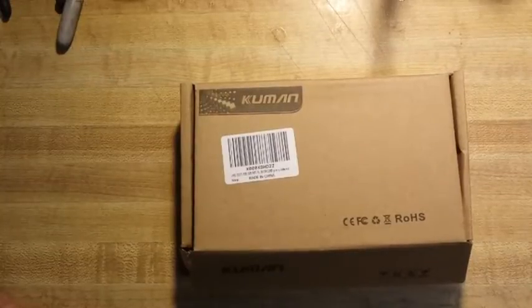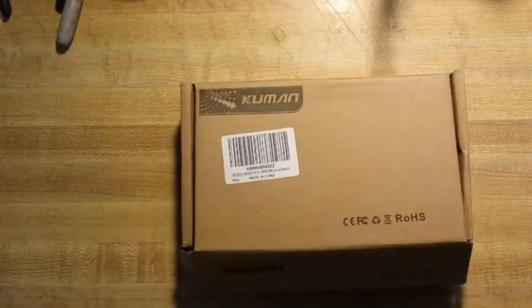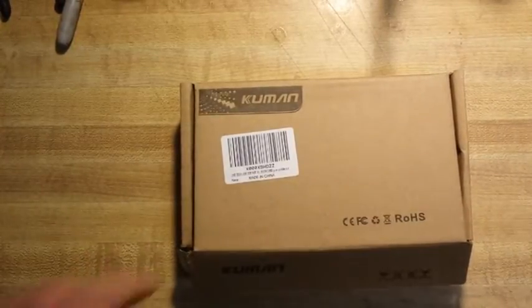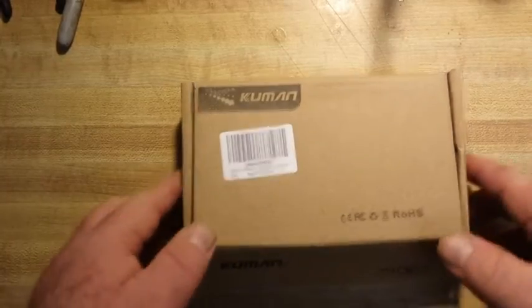Alright, it is project time and today we are building the JY E-Tech oscilloscope. It is the DSO 138 kit, made in China of course.